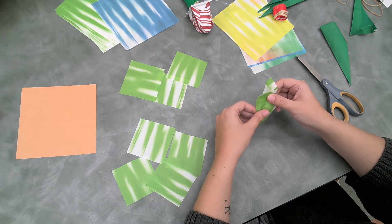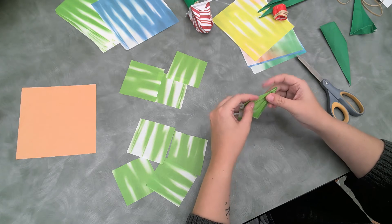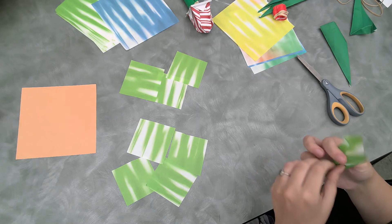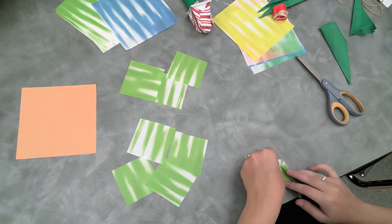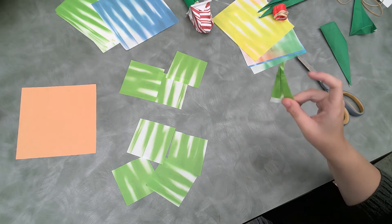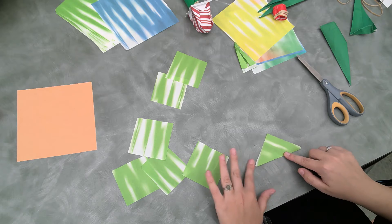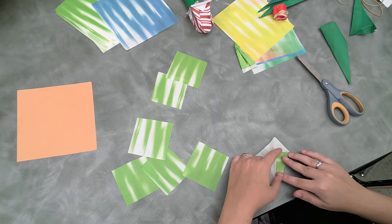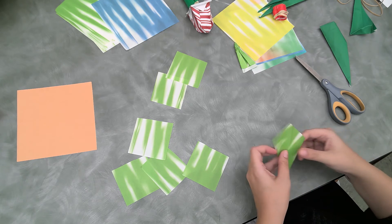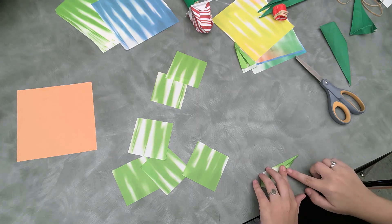Then we are going to unwrap the pieces from before and we are going to carefully tuck them under our big folds like so, then fold them in again. Fold them in that way and then we are going to make our little triangle fold just like we did for the last one. We take our paper, fold it in half, open it, and fold in the corners like so. Then we turn it around and we carefully bring in these corners.